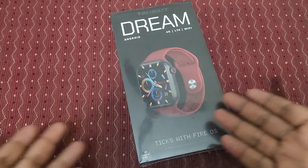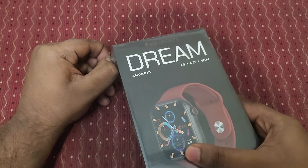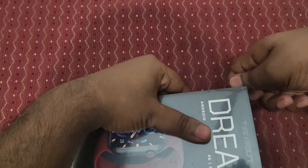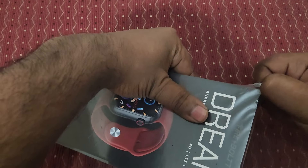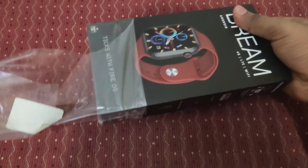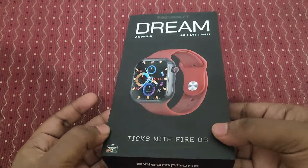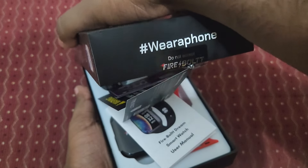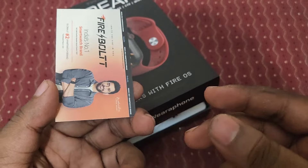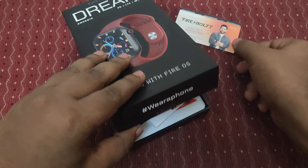You don't even need a phone — you can use Google Maps directly on this watch. Okay, let's unbox it now. I got this watch today, launched on January 10. Here is the Dream Watch box — it looks very cool. Inside we have a warranty registration card.